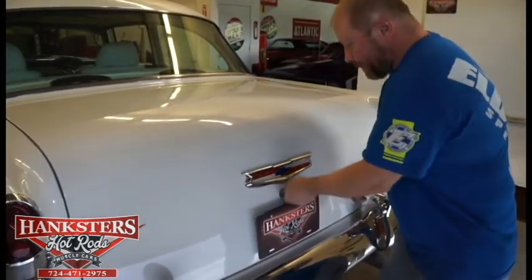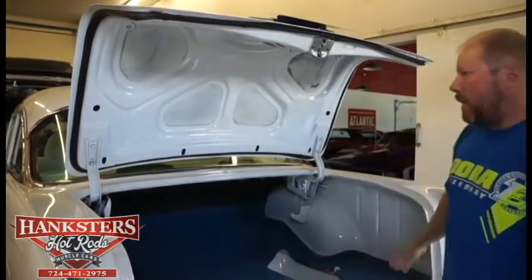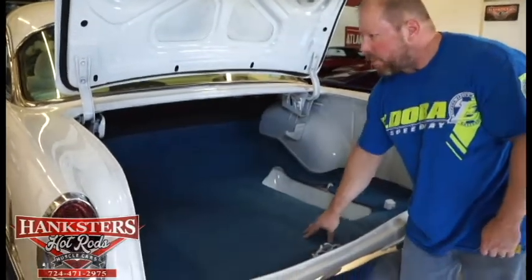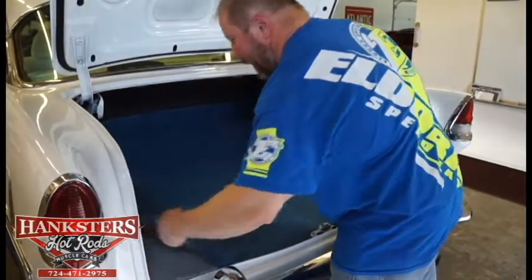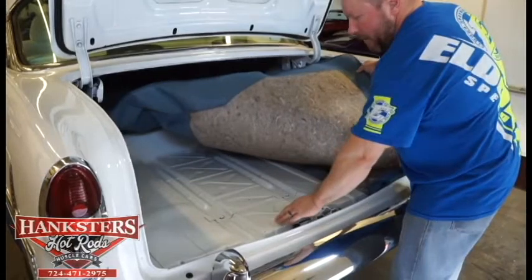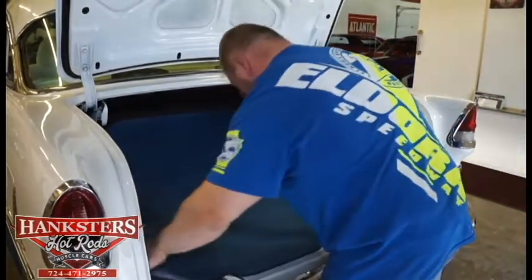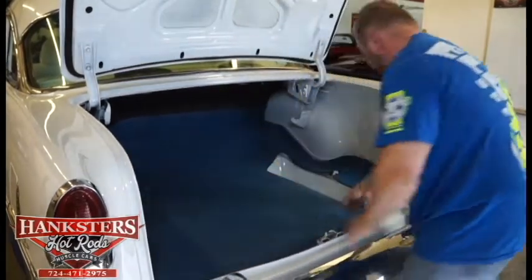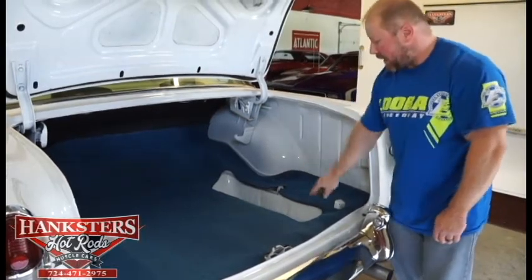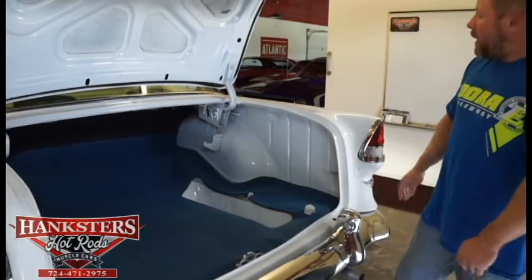We'll go ahead and pop the trunk — you can see the underside of the trunk lid is just as nice as the rest of the car, all painted up white with insulation and blue carpet lining the trunk floor. Peeling back the carpet, the foam backing underneath looks really nice, and the trunk floor is in excellent shape — all solid one piece, no patches whatsoever. There's also the housing for the spare tire area, but no spare back there. The paint inside is just as nice as can be — all one piece, no patches, no issues at all in the trunk area.